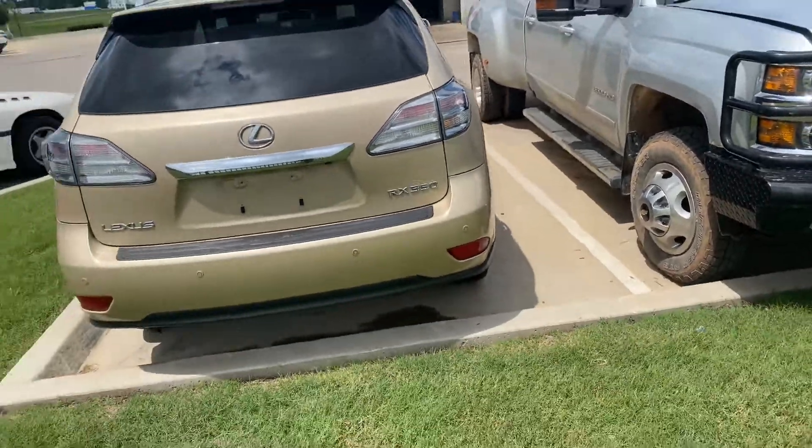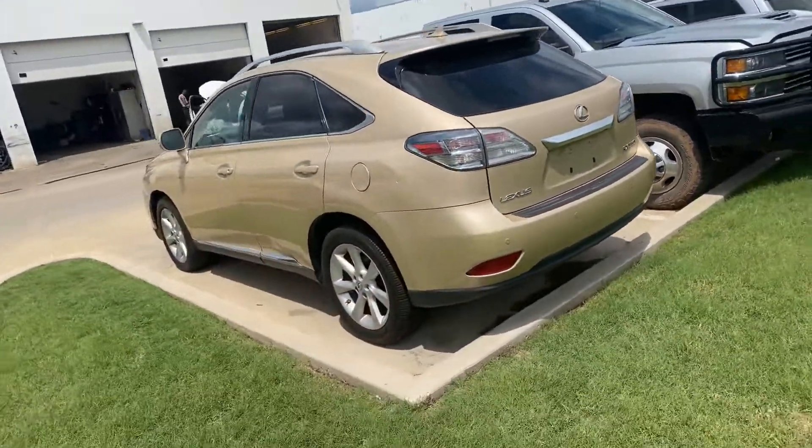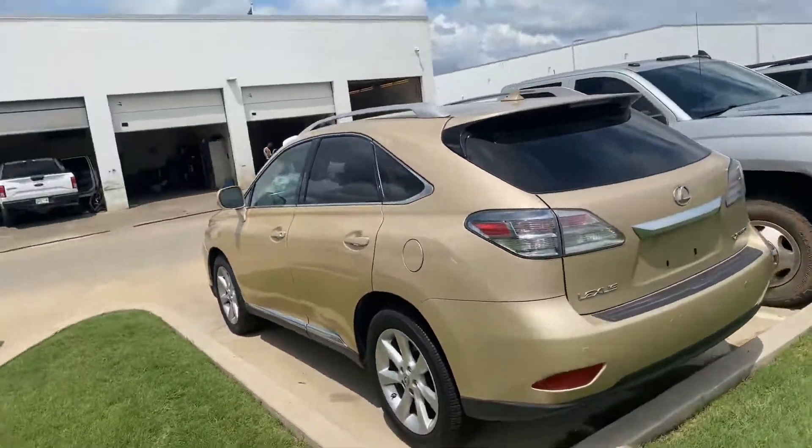Here's the rear. Unique color, too — you don't see this color terribly often.